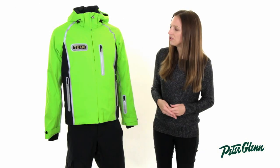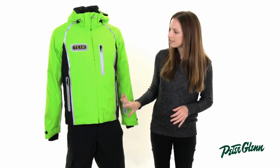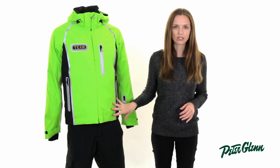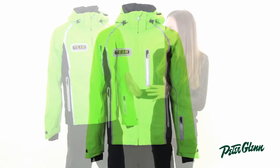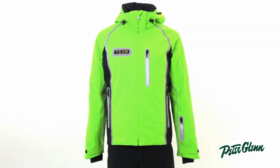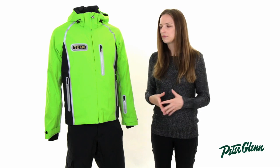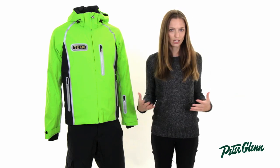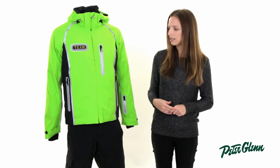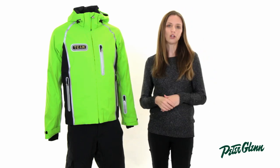One of the things that Bogner is known for is the quality of their ski clothing. Everything is done with painstaking detail. They use the best fabrics, and everything is perfectly tailored. It has a European kind of cut to it, so it's designed to be a little bit closer to the body, and it can run a little bit slim. Sometimes men have to size up to the next size to get the fit that they'd like. The best way to determine your size would be to take a couple of basic measurements, like at the chest, and compare them to the chart on our website.